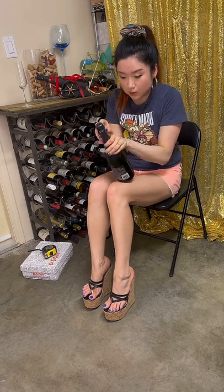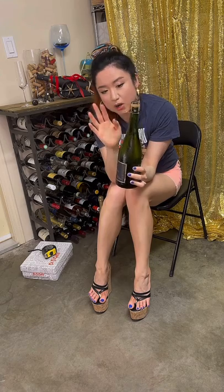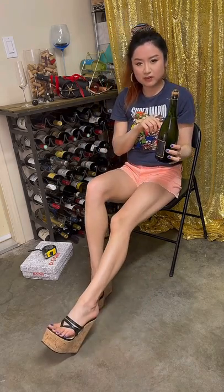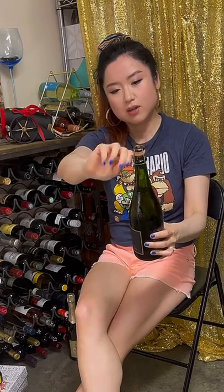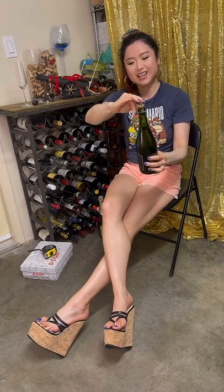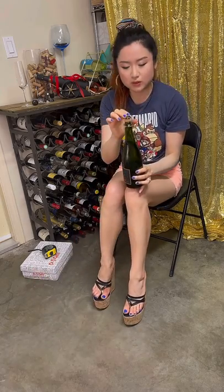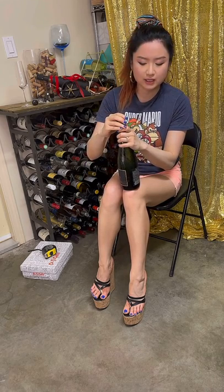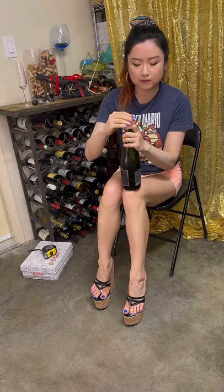Did you know that on every sparkling bottle there's a steel metal wire cage? It's always six twists to get it open — six twists to uncoil the wire. Do you believe me? Let's count: one, two, three, four, five, six. Yes! At this point you want to secure the top, just in case the pressure build-up is so great that the cork wants to pop up — that's what the cage is for.